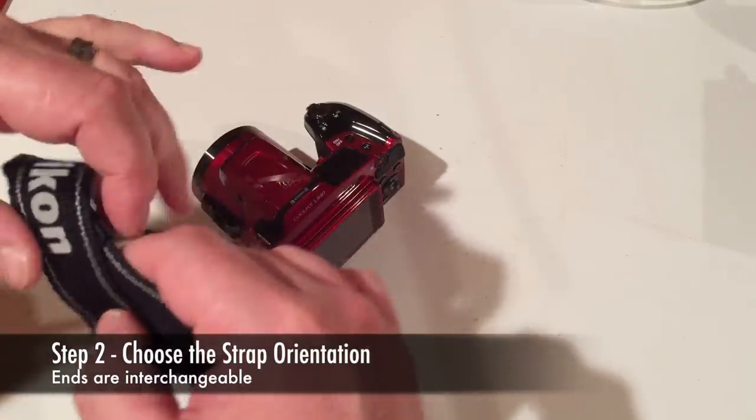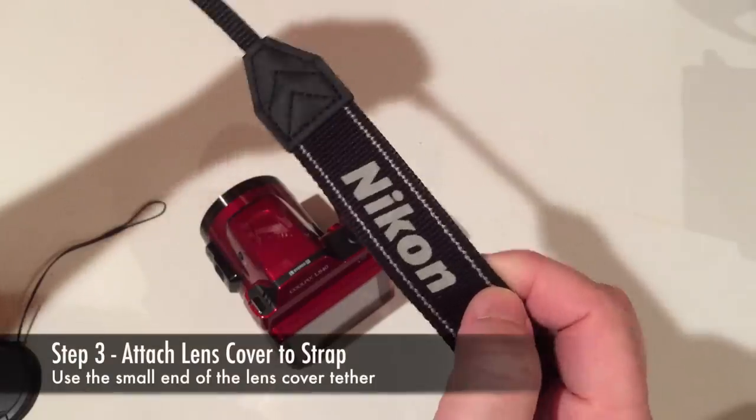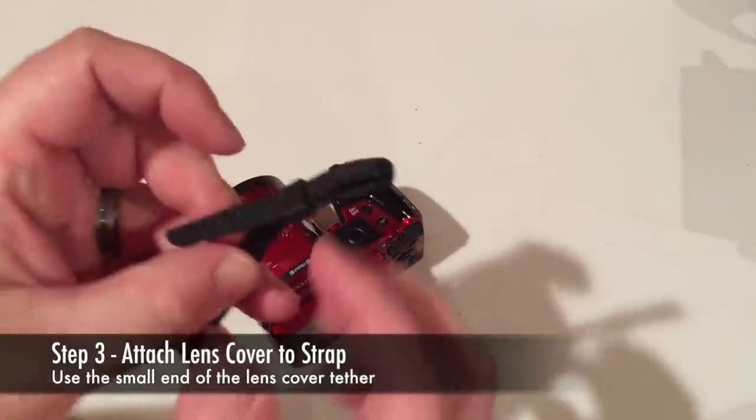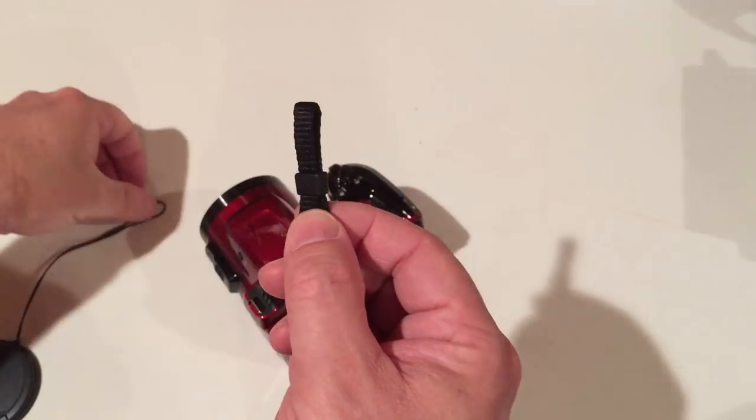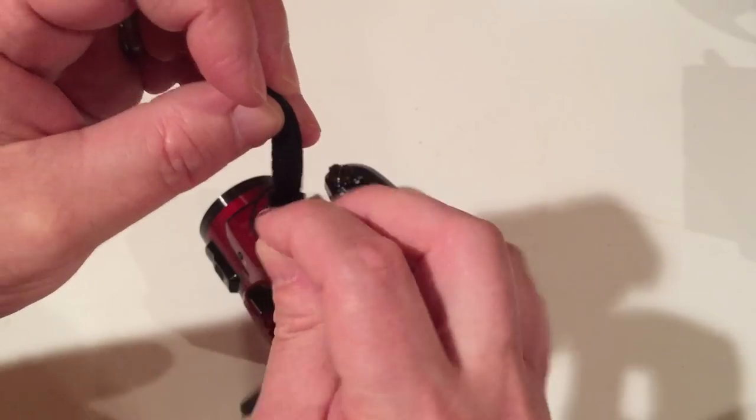Choose your preferred strap orientation. I'm going to put the Nikon label on the left. Install the lens cover onto the strap by grasping the left end of the strap and pushing it through the small loop of the lens cover tether. Temporarily slide the cover down so that it is out of the way.